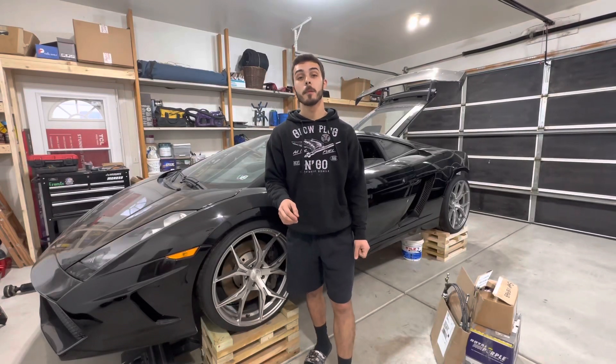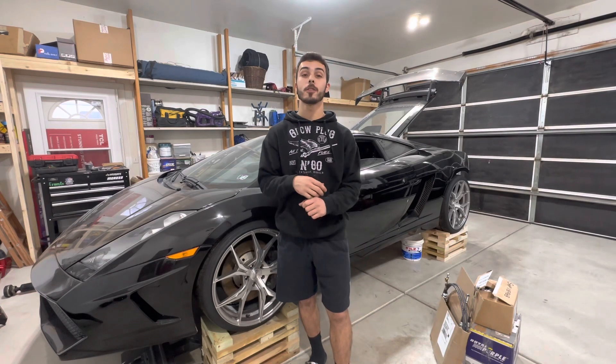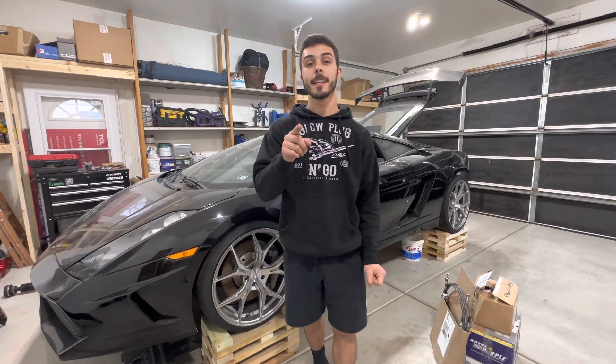What is up you guys, welcome back to my YouTube channel. Big shout out to you guys for supporting the channel. We did come home to some new car parts for the Lamborghini, but unfortunately we are not going to be using any of them, and I'll explain my reasoning why a little bit later. Let's go ahead and get started with today's episode.